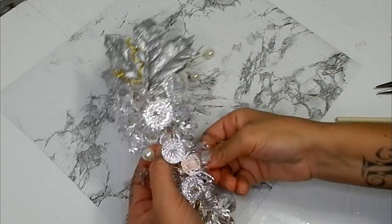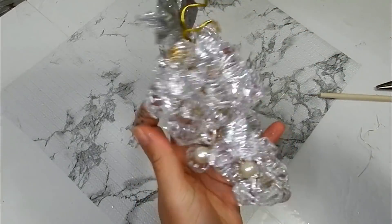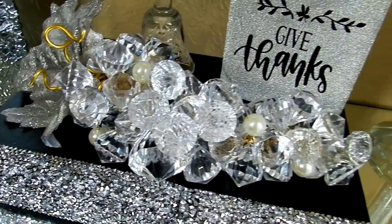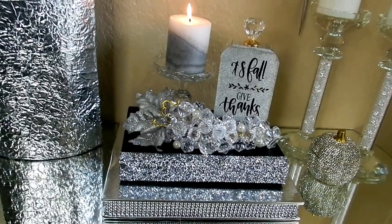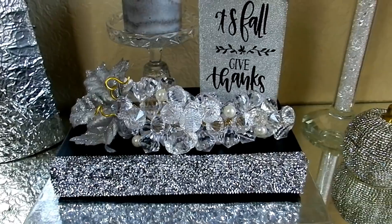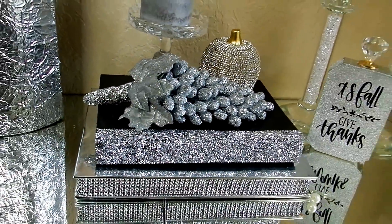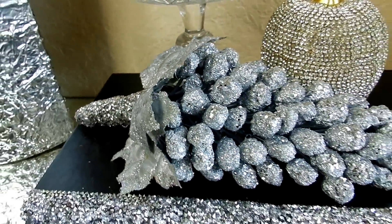I'm going to add a couple of these pearls that I've added wire to, just to add a little more personality to the cluster. Here's how this beautiful diamond cluster turned out and I absolutely love the way this looks. Let me know down below what your thoughts are, which one was your favorite, and if you'll be creating any for yourself. That is all for today — thank you so very much for watching, I truly appreciate your time, I hope you're staying safe and I will talk to you in my next video.